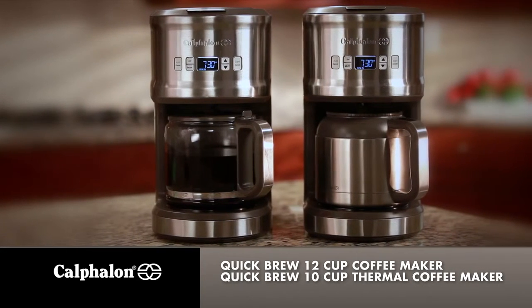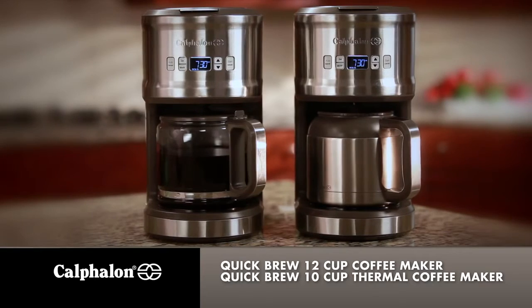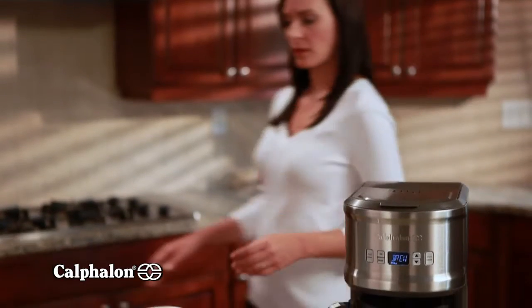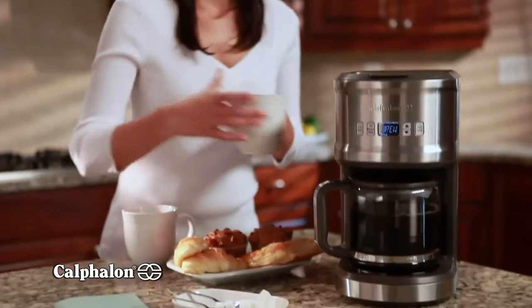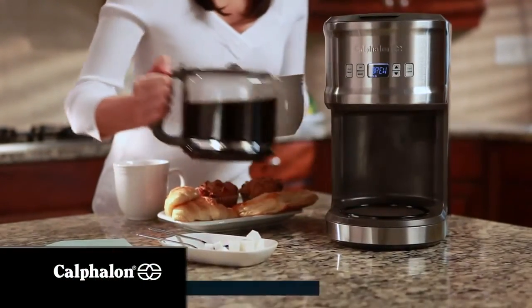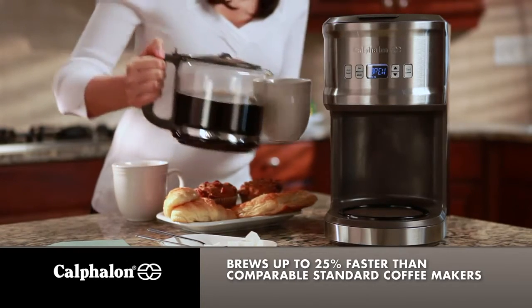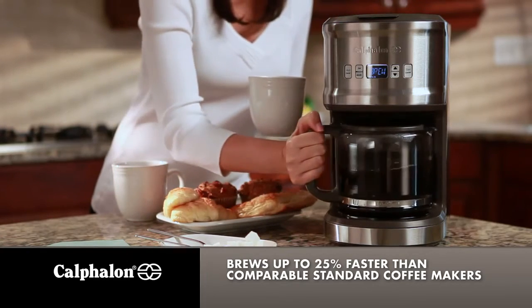Presenting the Quick Brew 12-Cup Glass and 10-Cup Thermal Coffee Makers from the Calphalon Kitchen Electrics Collection. Now you can enjoy the rich, full flavor and aroma of a freshly brewed cup of coffee in less time. Calphalon Quick Brew Coffee Makers brew faster than comparable standard coffee makers.